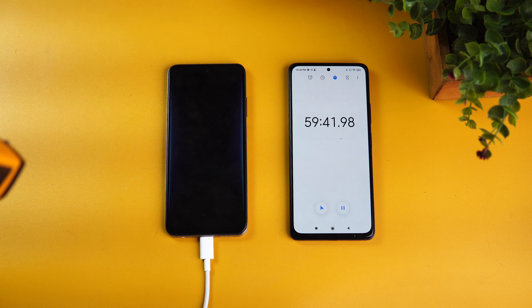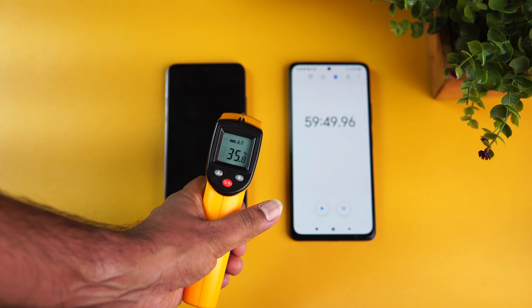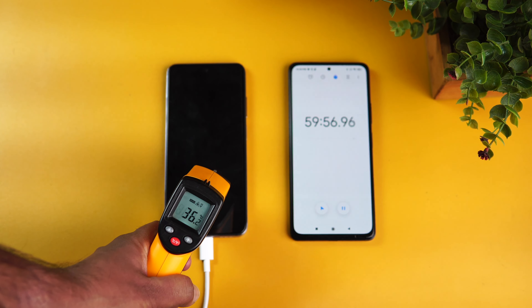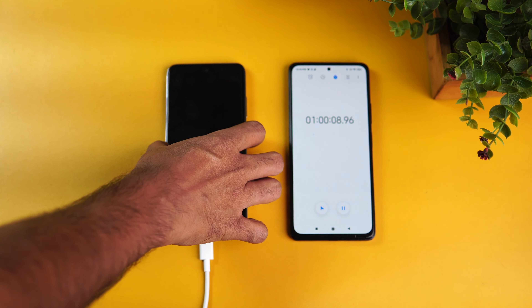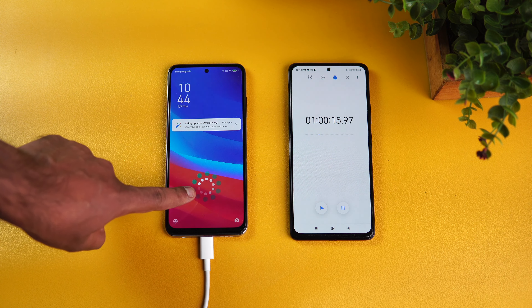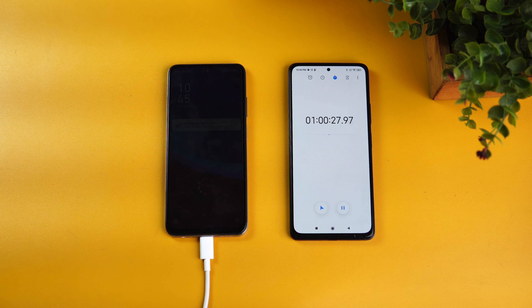We're nearing 60 minutes of charging. The temperature has come down from 43 to around 36–37 degrees — so it actually cooled down after the initial peak. Now for the battery at one hour: you can see 92–93 percent. This is really impressive performance from the Redmi Note 10. In one hour of charging you get 93 percent — we didn't expect this to be so fast for a budget device.